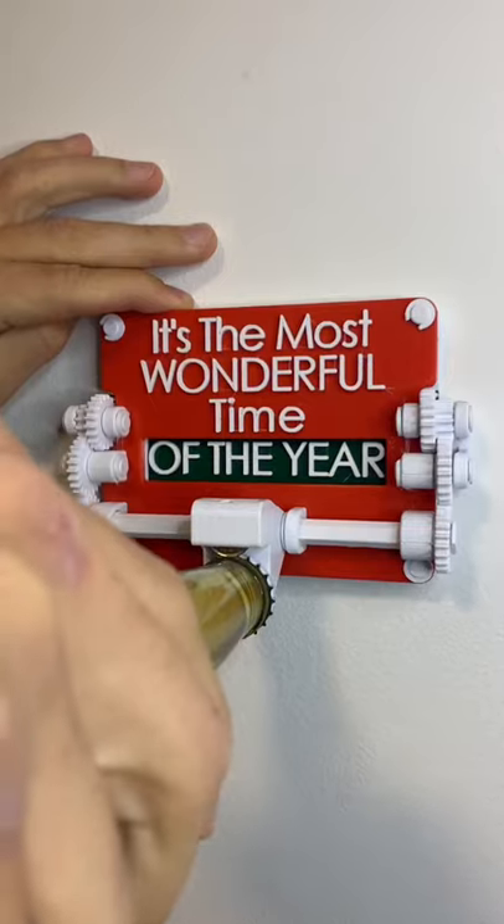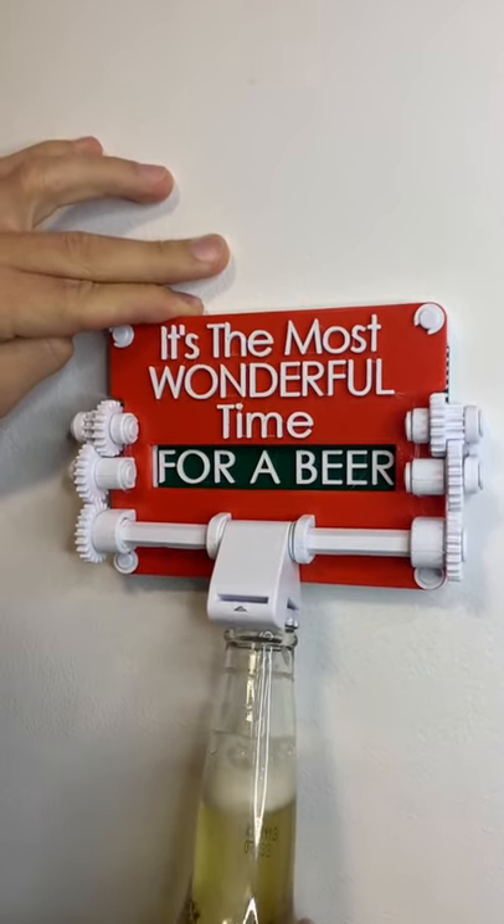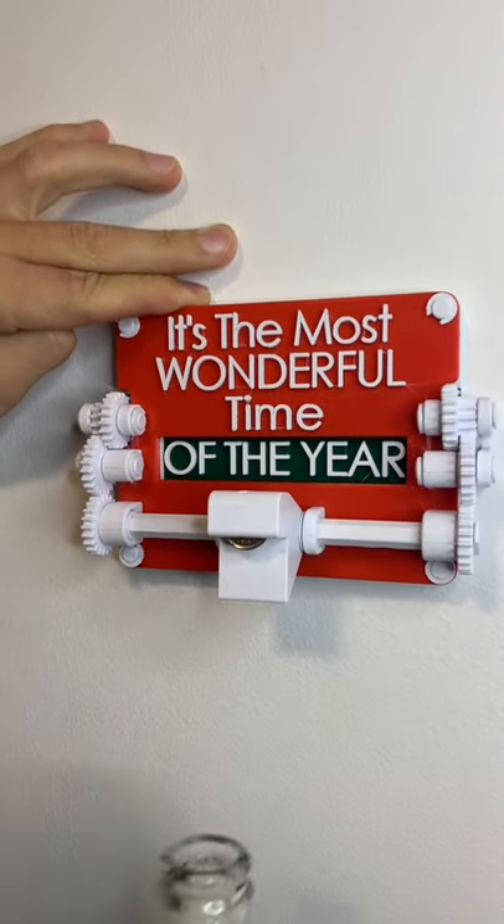This is literally the first time I'm going to try it. I actually don't know if it's going to work. If it does work we're going to be drinking beer, and if it doesn't work we're still going to be drinking beer. Alright, here it goes. Cheers.